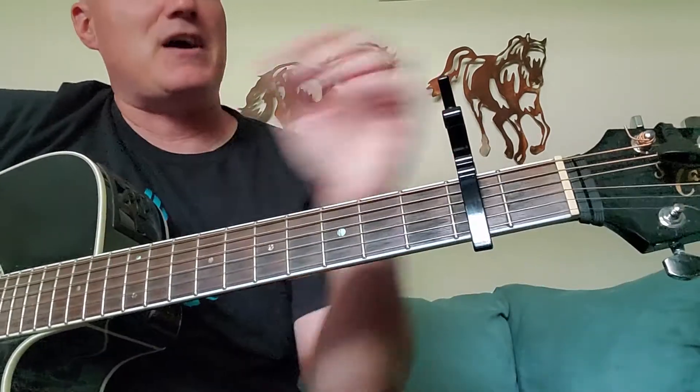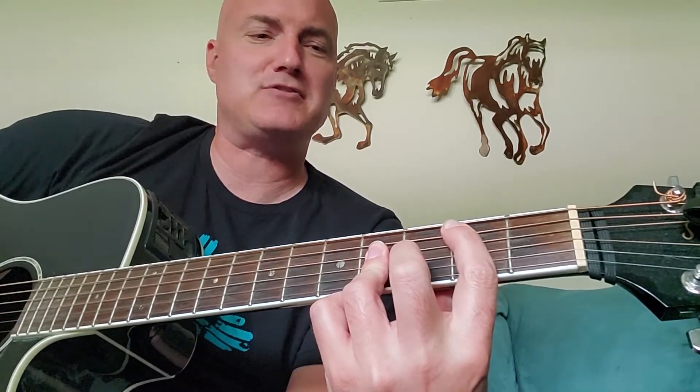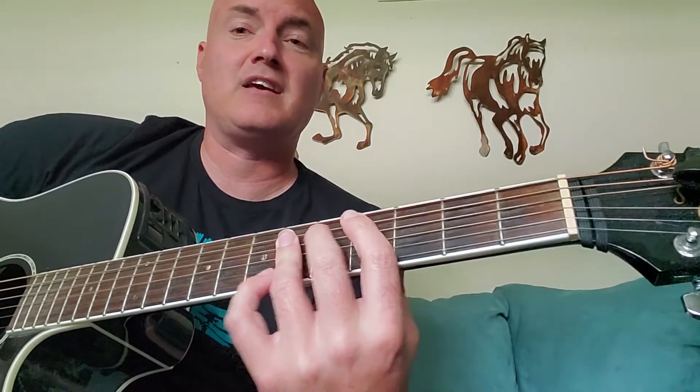Now, if you listen to different recordings that Merle Haggard did, the original is in F sharp major. It's basically F sharp major, B, and then C sharp.